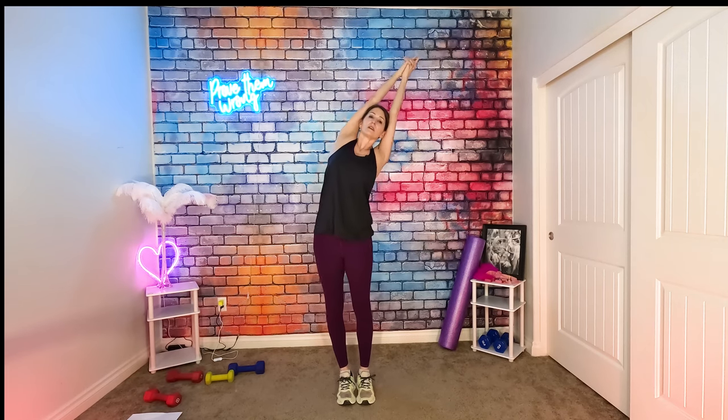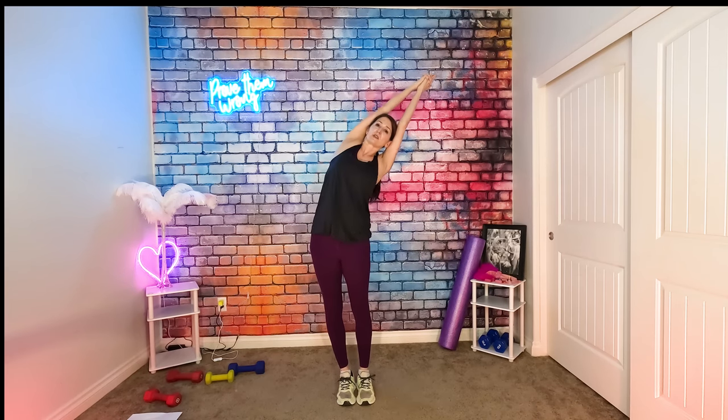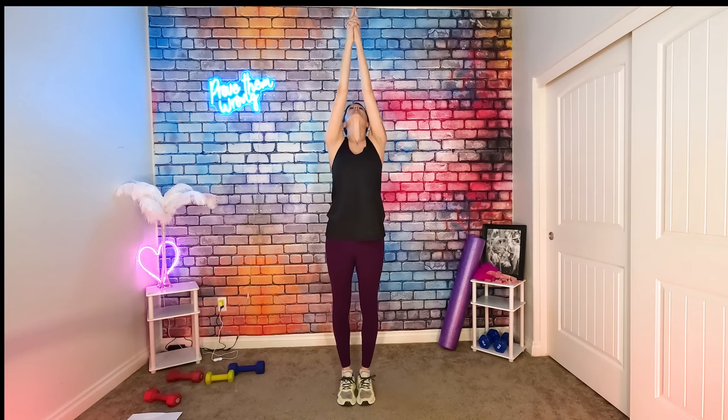If you've never done yoga before, I highly recommend it. It's a great way to discover what your imbalances are in your body, and you'll find them pretty quick. You just have to have some self-awareness — be mindful of how your body is feeling in each pose.